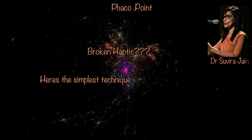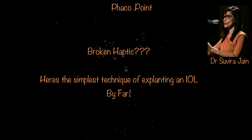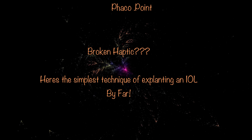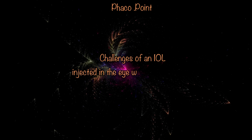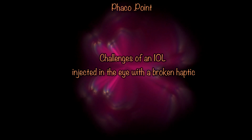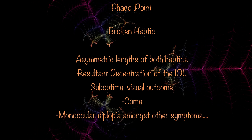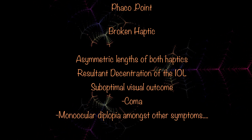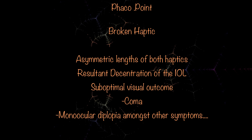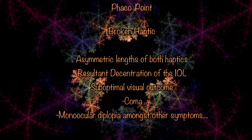Here's a thought. What could be worse than at the end of a fairly uneventful, elegant phacoemulsification, you end up injecting the IOL only to find that upon completion of the injection, its trailing haptic is missing? This becomes a real problem because you can't leave the IOL like this with a broken haptic in the eye. An IOL with unequal haptic lengths is unlikely to centre well in the bag or the ciliary sulcus, and is almost certain to decentre, causing significant visual symptoms because of the induced coma.